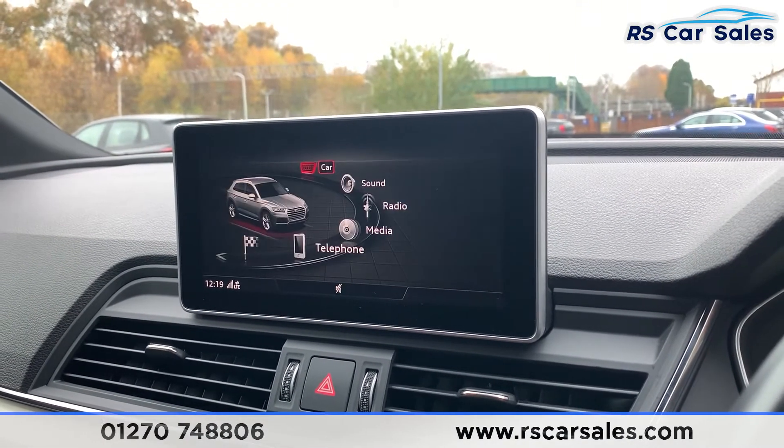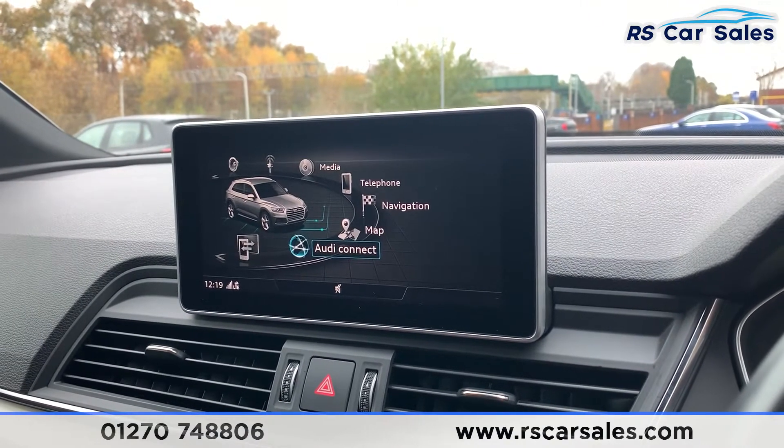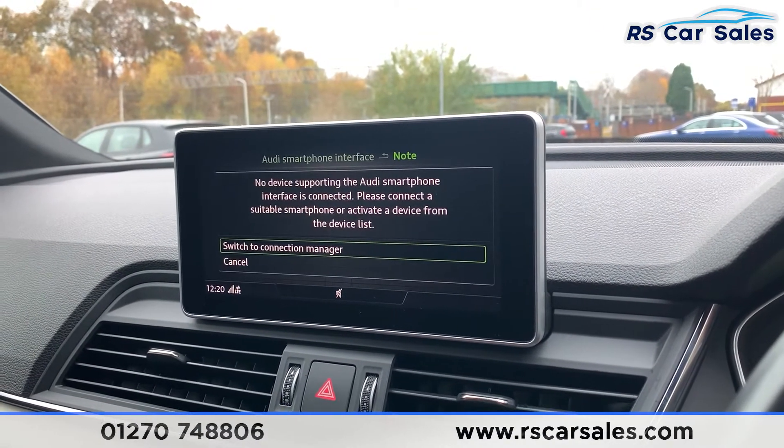In individual mode you can adapt all those different settings to suit your driving preferences. Coming down here you do have your Audi Connect and also the Audi smartphone interface.